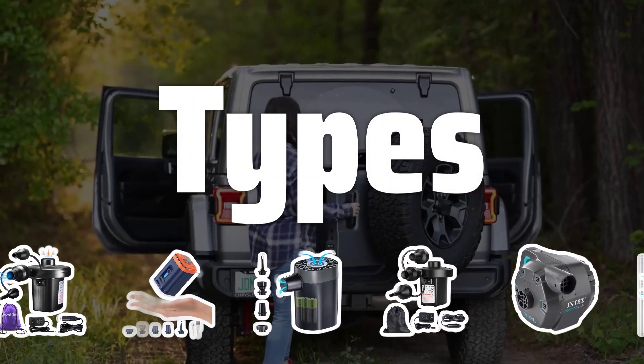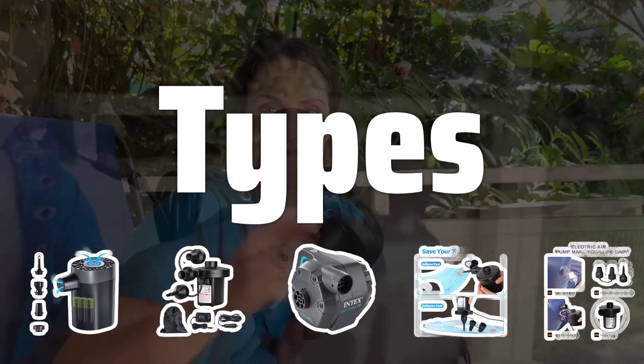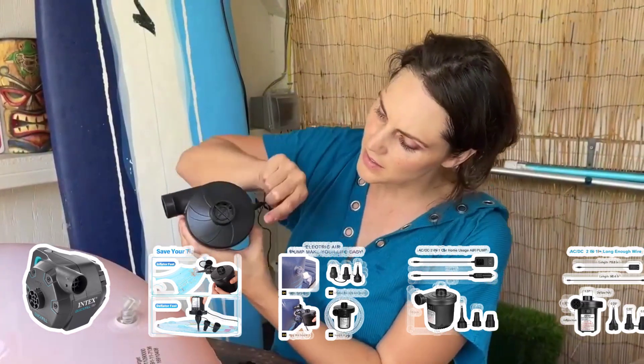Types: When it comes to inflatable bed pumps, there are two main types — electric and manual. Electric pumps are more powerful and inflate beds faster, but they need a power source. Manual pumps are more portable and don't require electricity, but can take longer to inflate a bed.